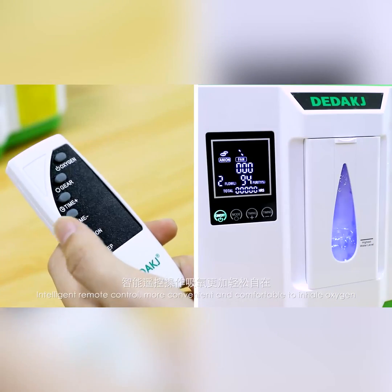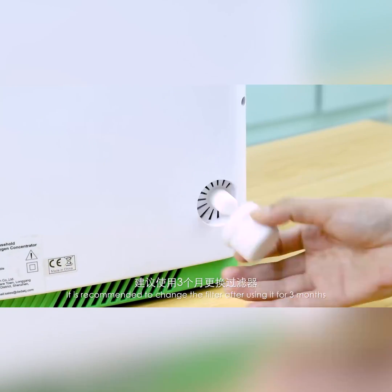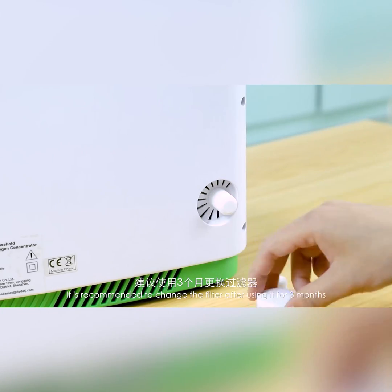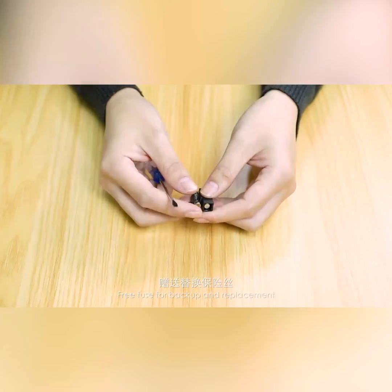Intelligent remote control makes it more convenient and comfortable to inhale oxygen. It is recommended to change the filter after using it for 3 months. A free fuse is included for backup and replacement.